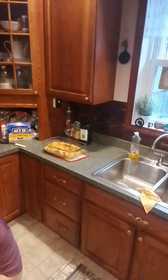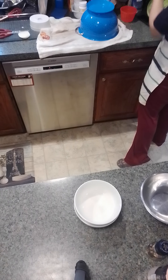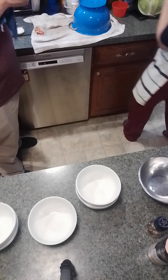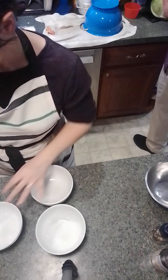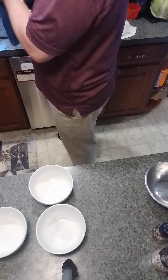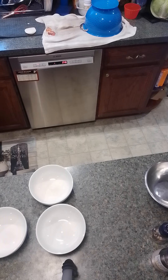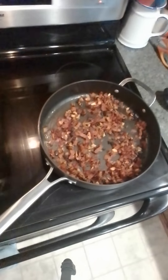Actually, this is a bowl — this is a really bowl-type meal. All right, I'm gonna start plating.